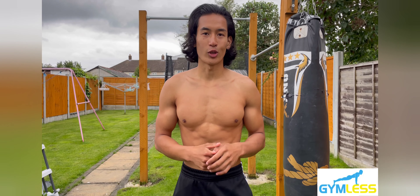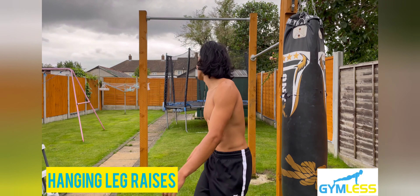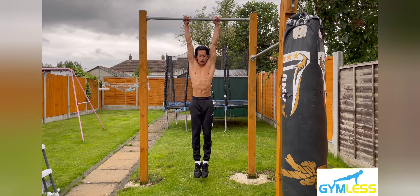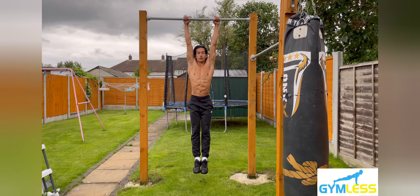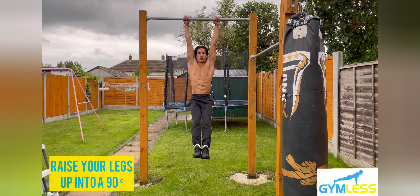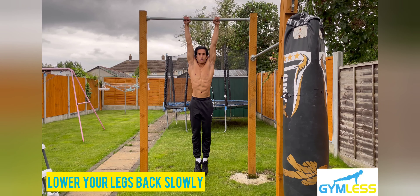The second variation is called the hanging leg raises. Step one: jump onto a pull-up bar above you, gripping tightly, shoulders width apart. Keep your body straight, feet together, and toes pointed. Step two: raise your legs up until they're at a 90-degree angle with your torso. Step three: keeping your core engaged, lower your legs down slowly until your feet are above the ground.